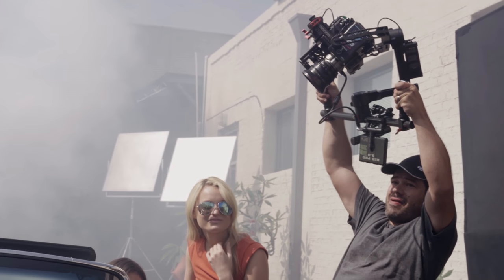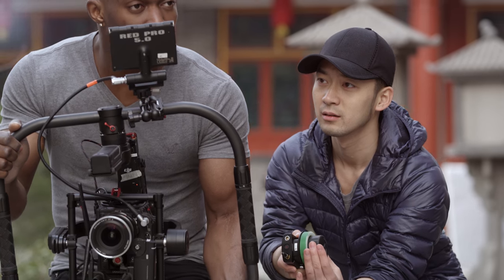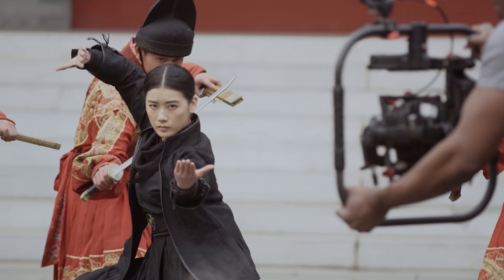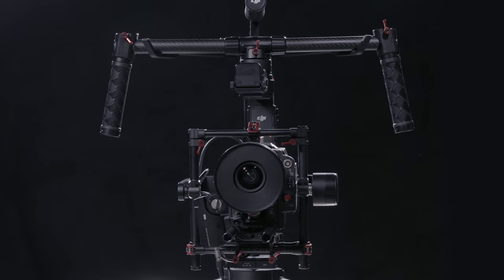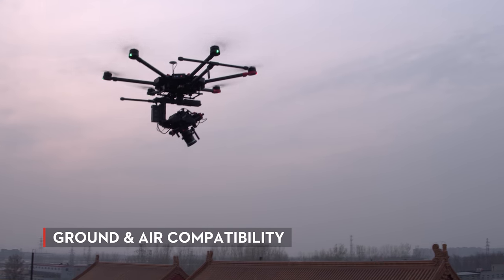When DJI first launched the Ronin and the lightweight Ronin M, we put reliable handheld camera stabilization into the hands of more filmmakers than ever. Today we're excited to introduce the new Ronin MX, our first gimbal designed for use both on the ground and in the air.